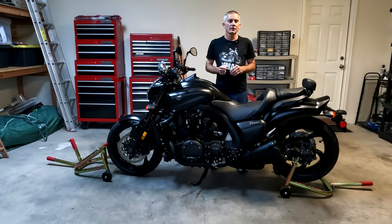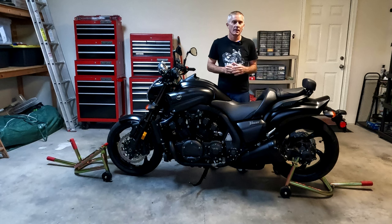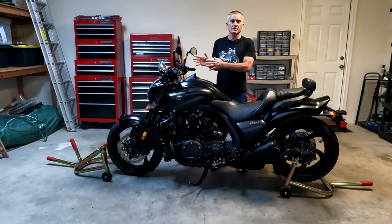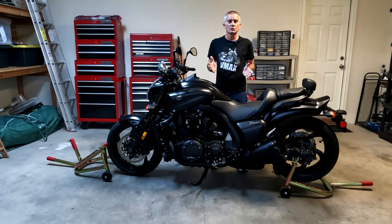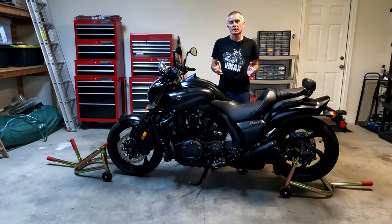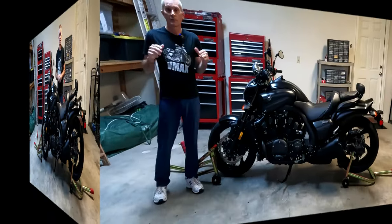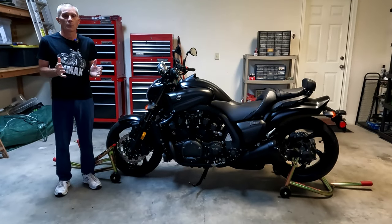In a previous video I showed you how to use the Pit Bull rear stand, and in this video I'm going to show you how to use the Pit Bull front stand. This particular stand is considered a hybrid stand because you can use it two different ways: you can lift directly underneath the forks, or you can lift underneath the triple tree or the steering head. So let's get into it.